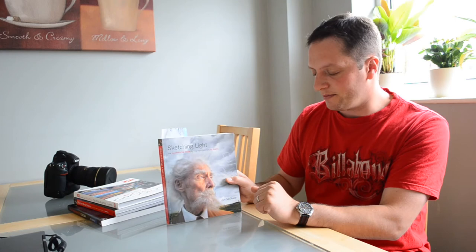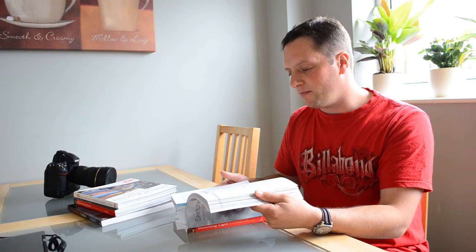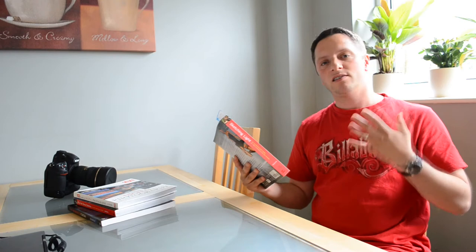I've not actually finished reading Sketching Light and the reason for that is I've just been very busy. I've started recently going back into it. I actually pre-ordered it before it came out and started reading — excellent. It is very, very good. Again here he kind of mixes his technical knowledge with his view on how to take pictures and how to work with the light to make sure the light works with you and not against you.